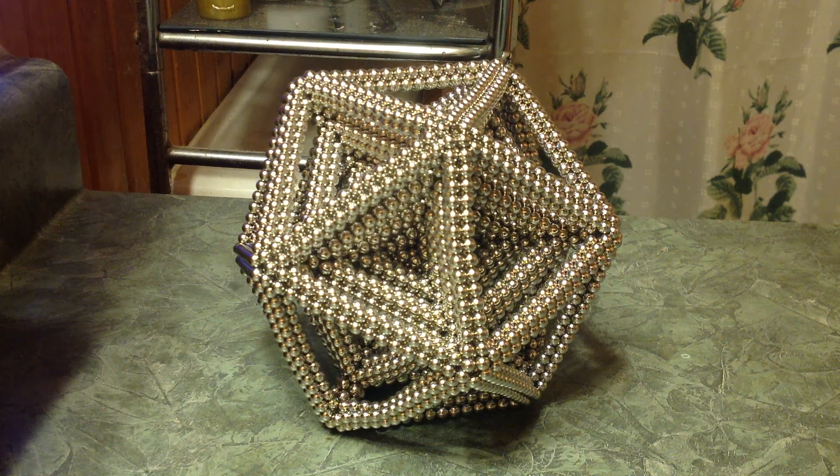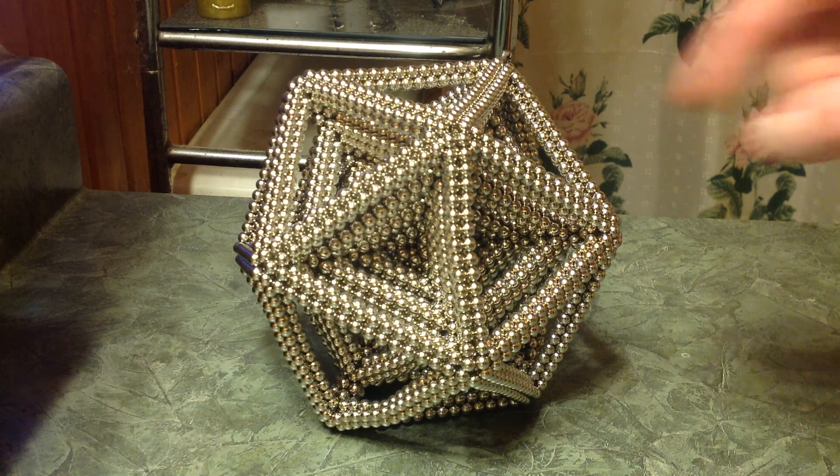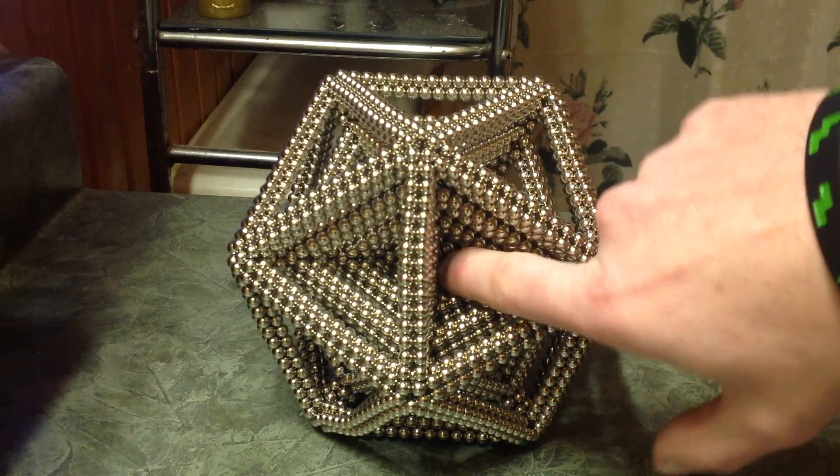This is a quadruple layer icosahedron. It has 20 sides and it is four layers deep. One, two, three, and then the very inside there is four.